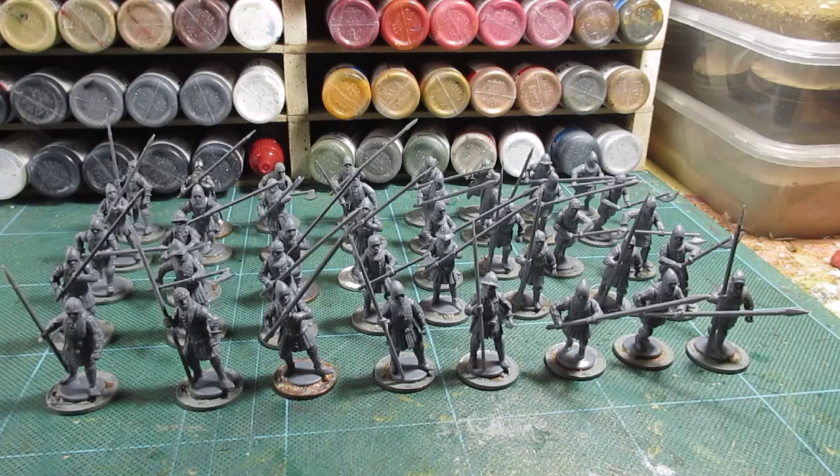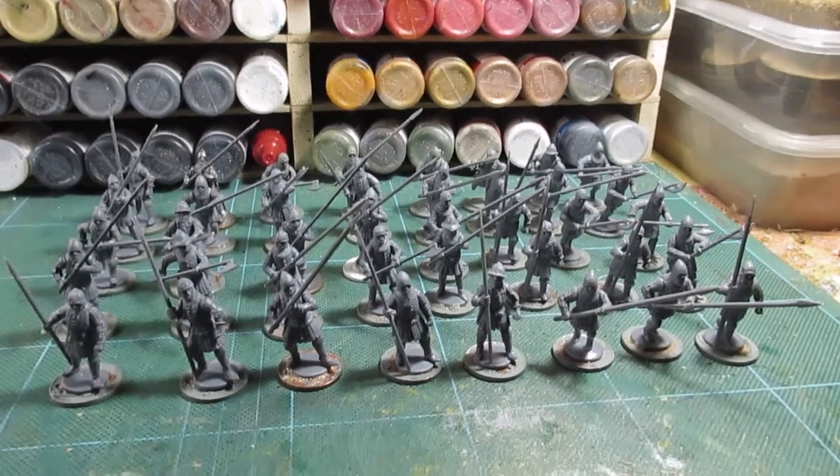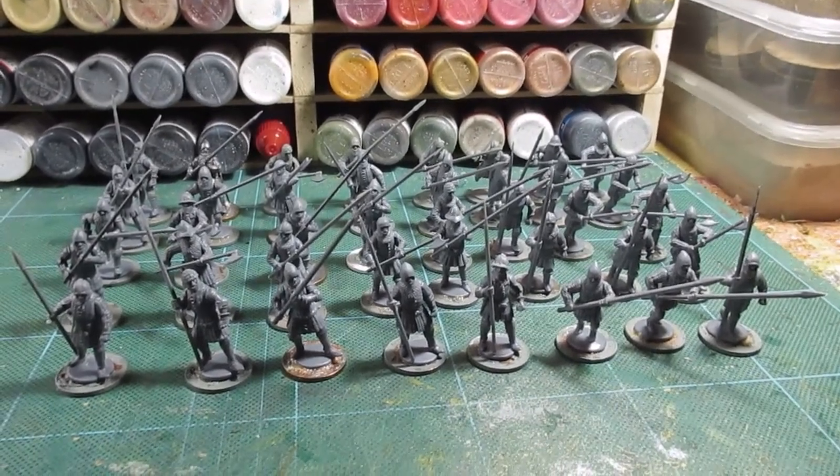I actually find sandpaper takes superglue off easier, and then a bit of soap and water. That's enough waffling — thanks for watching and bye for now.